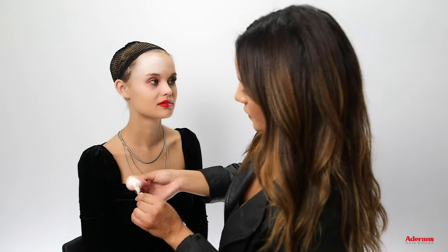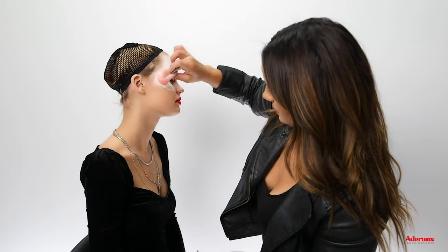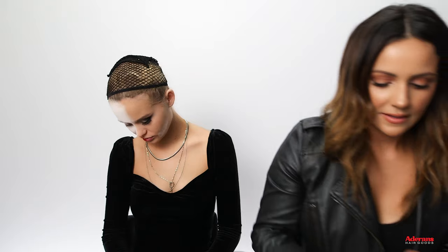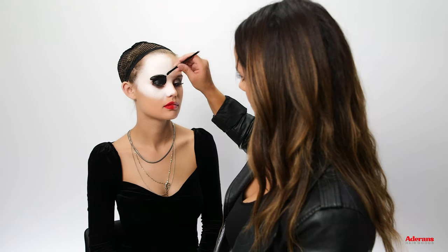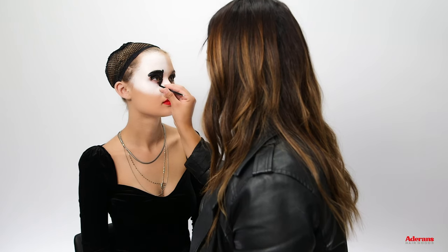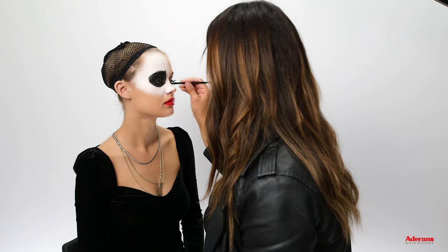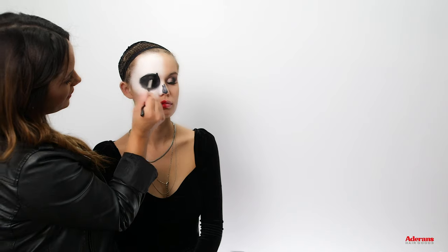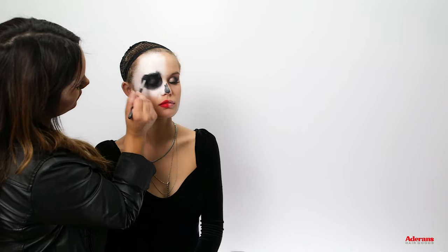Now the fun part — we are going to do the face painting. Use white face paint to start on the skeleton. All I'm doing is just dabbing it; you don't want to apply too much. Now we're going to go in with a black — you could use liner or face paint, but I prefer a gel liner. I'm bringing it all the way down, blending the black liner into the white to give it that shadow effect.